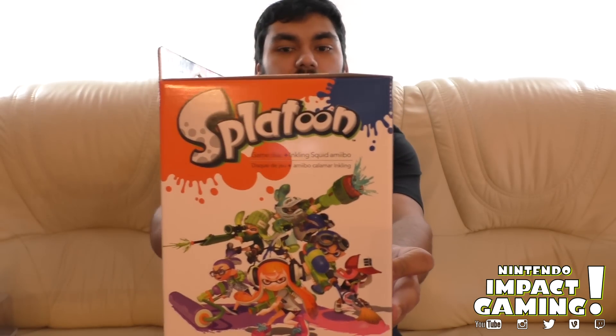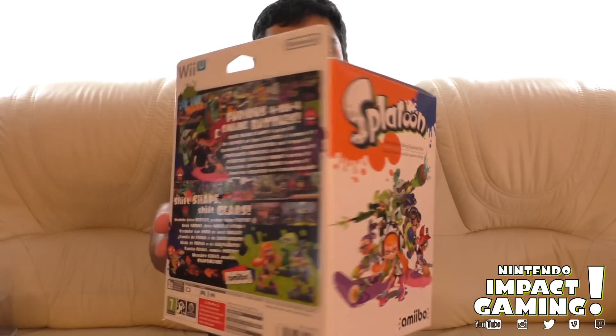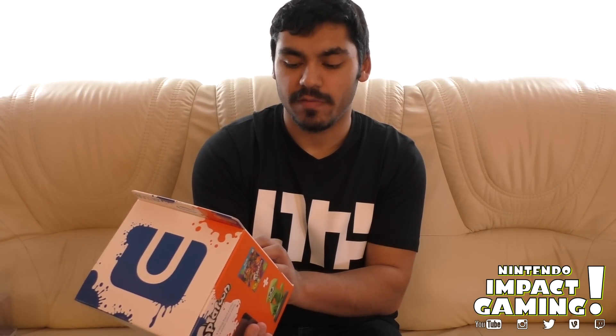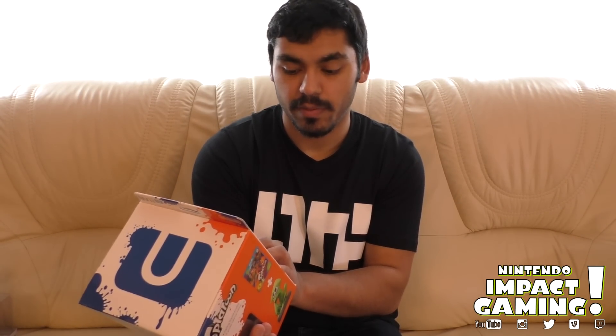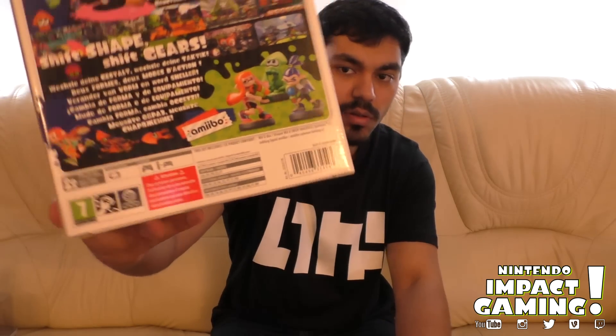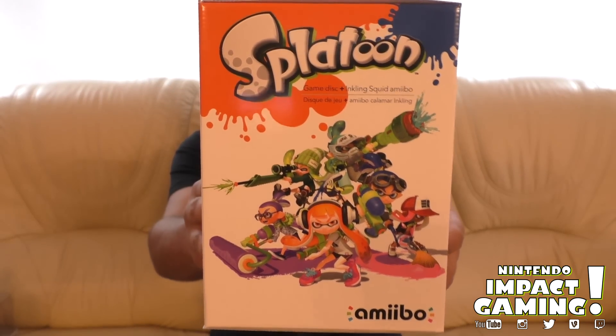So there's a side of it there — it's pretty cool. On the back, there are 4-on-4 Online Battles. And of course, bottom right, you can see the other amiibo. And there's the other side of the box — pretty cool.